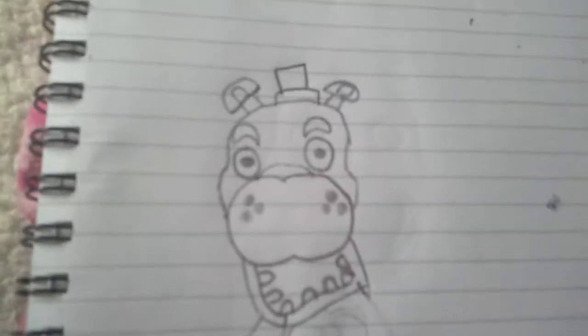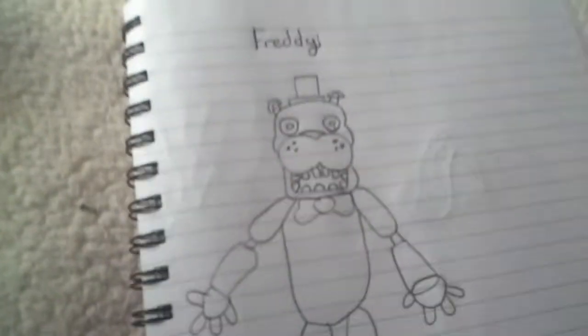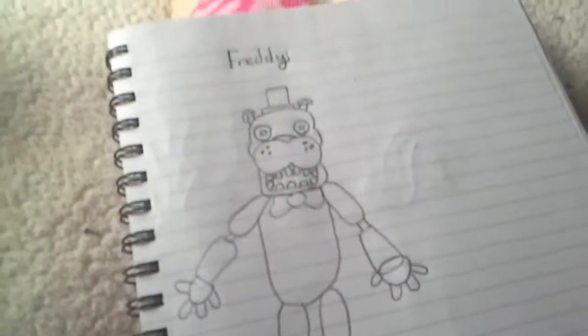Okay, so there's your Freddy Fazbear head done. I'm just going to show you another one I did a few minutes ago, just so you can see it. It's not the best in the world, but it's okay. Let me just move it up here so you might be able to see it a bit better. Yeah — Freddy. That's how I did it.